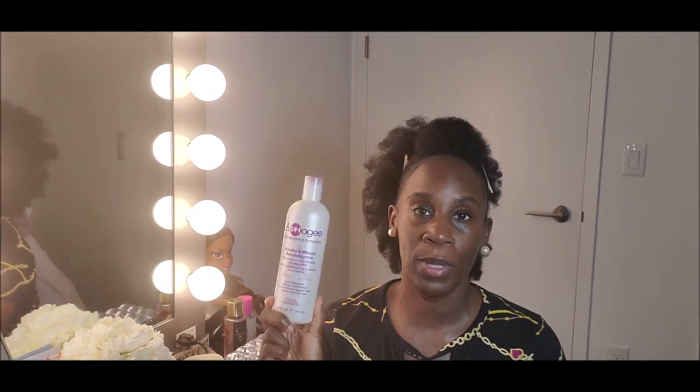This is the Afo-G Keratin 2 Minute Reconstructor. They do have another one that is a two-step protein treatment — I've never used that one so I can't speak on it. That's supposed to be for extreme damage. I've seen some people on YouTube use it who haven't had extreme damage. But if you feel like you need something stronger and you have an extreme case of breakage or damage, you may want to opt for the Afo-G 2-step.